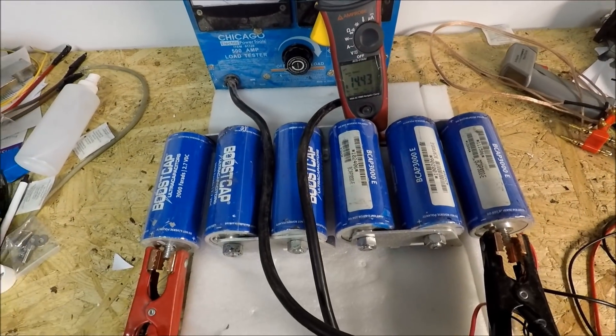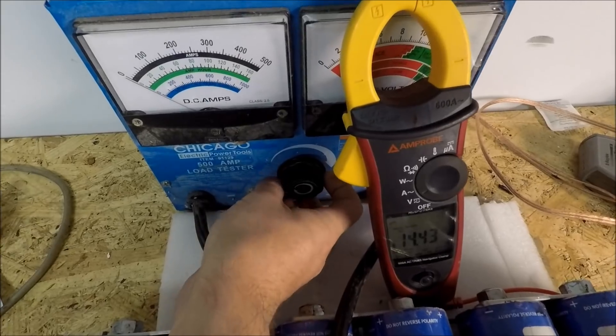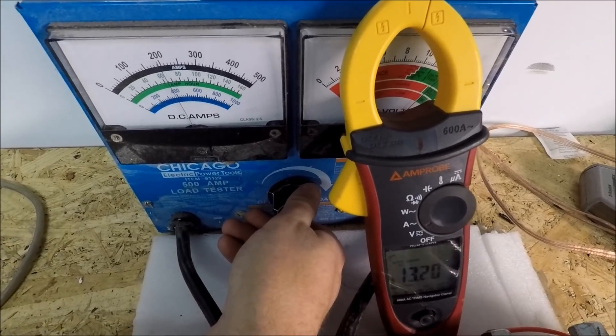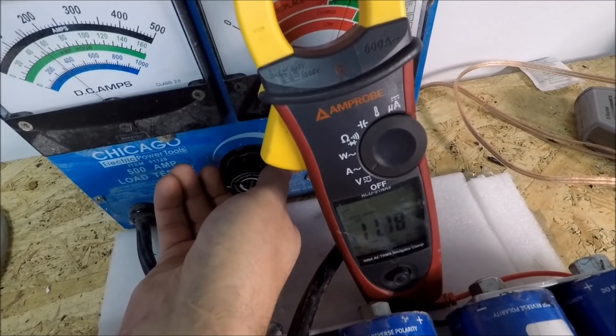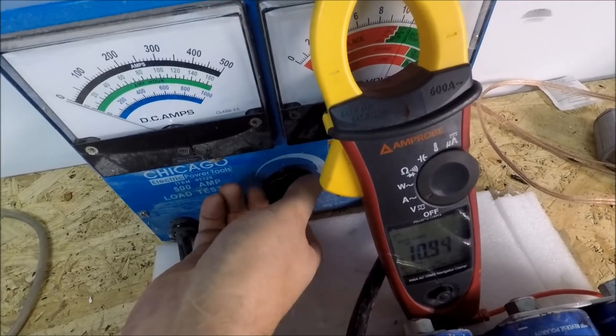We do not have any charge in here, so this is just the bank of caps. It's already falling — 12 volts, loading 4, now we're into 10. 10.5 I believe is the lowest we saw there.